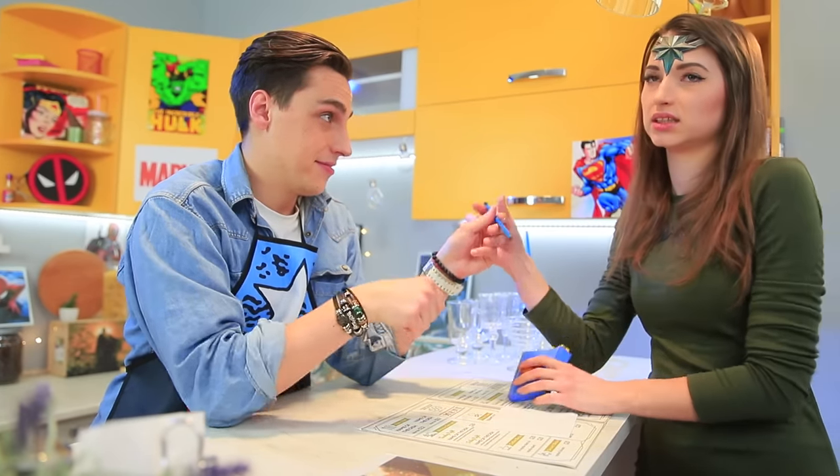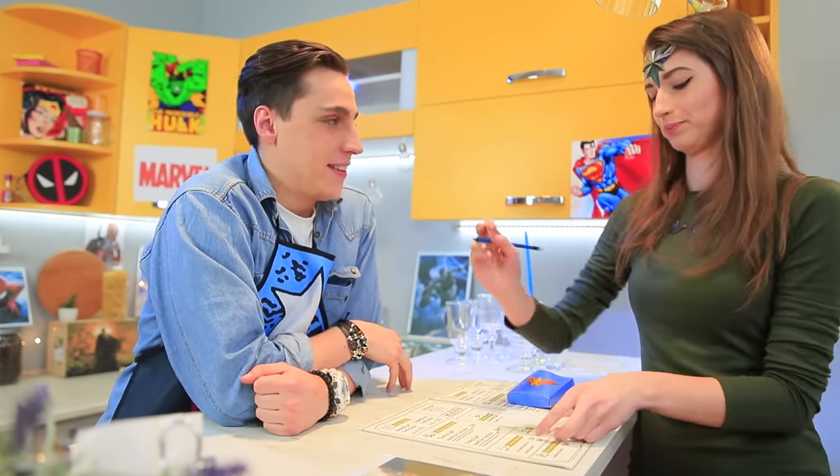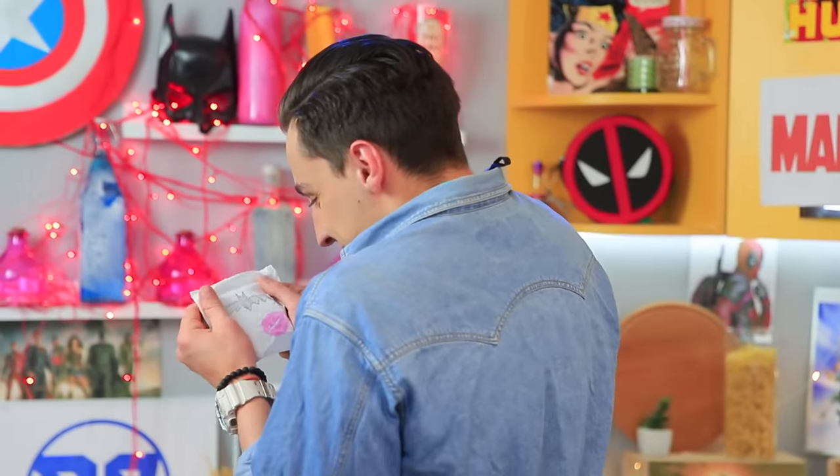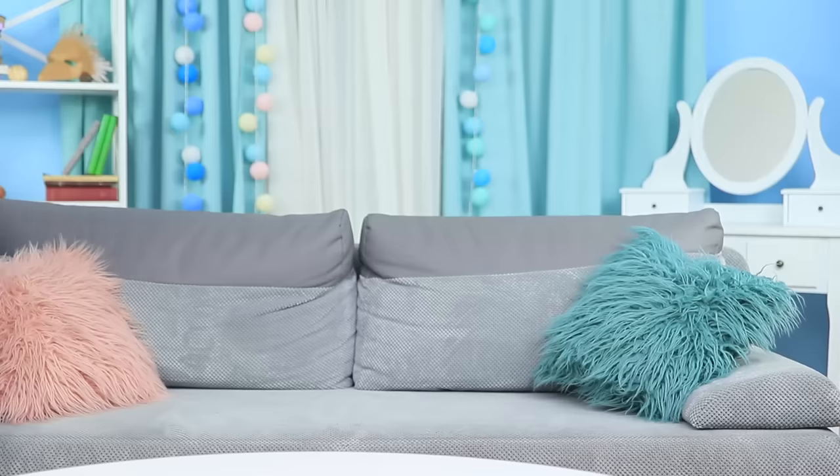Peter asks for her phone number in return. Fine! She leaves her digits on a napkin — but Pete's going to be disappointed: Batman's logo is on the napkin instead of her number! Wonder Woman loves her french fries, though.